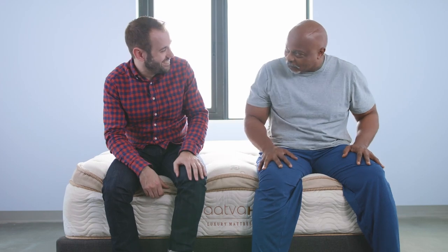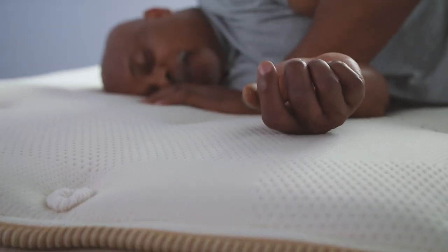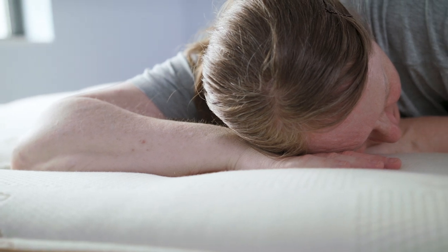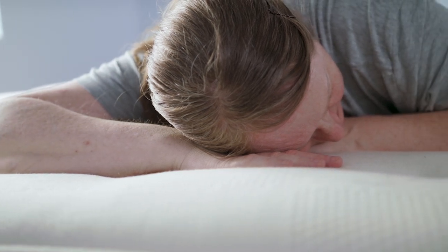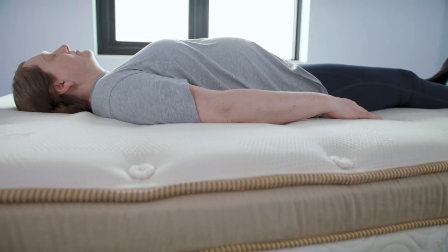Alandris, what did you think of the Saatva HD? Three words Keith — best bed ever. This is exactly what I've been looking for. The density, the thickness, absolutely no ripple effect — excellent bed, no complaints. It's amazing. I liked that I had a combination of both the softness and the toughness to it. It's very durable. I was shocked that I could sleep on my back so comfortably. Each position was great and I could do it without a pillow.